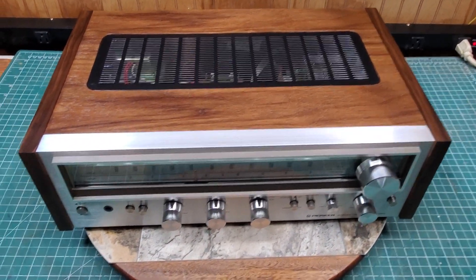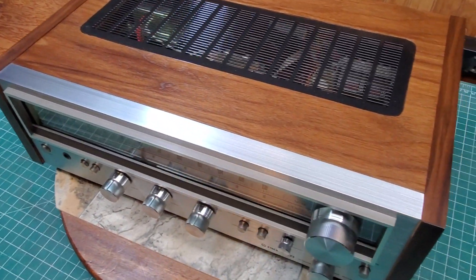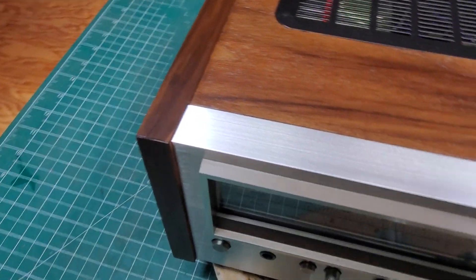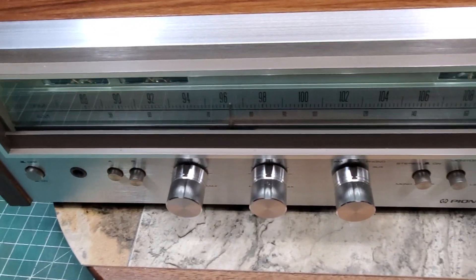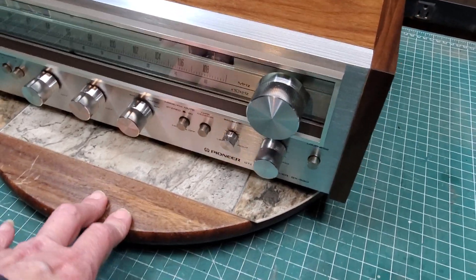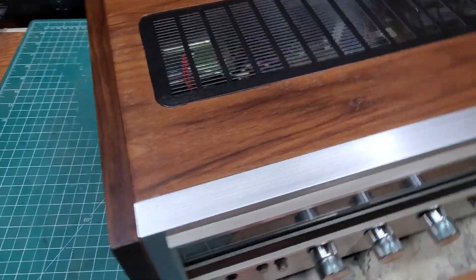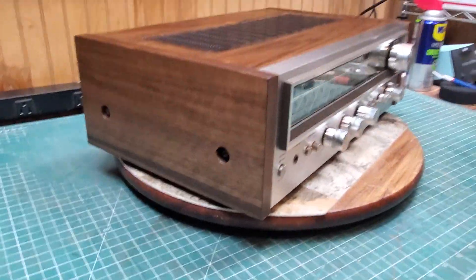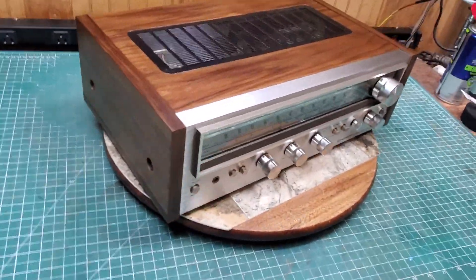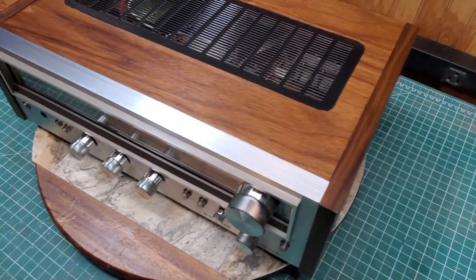Here we are back with that Pioneer SX-580 doing the cosmetic demo, trying to show there really aren't any scratches — there are a few little imperfections — but I gotta admit this is probably about one of the cleanest 580s I've had. You've seen the other demo where you see all the lights and everything working; the lights have been replaced, it's been recapped, all of that. I need a better camera — customers keep telling me it looks a lot better in person than what my weak camera does — but it came out really nice.